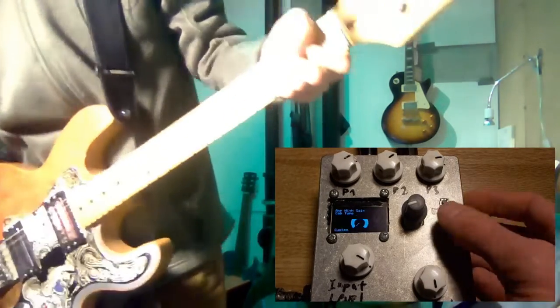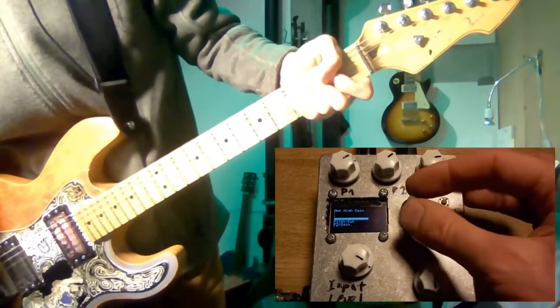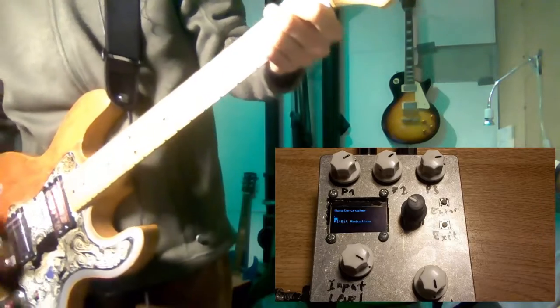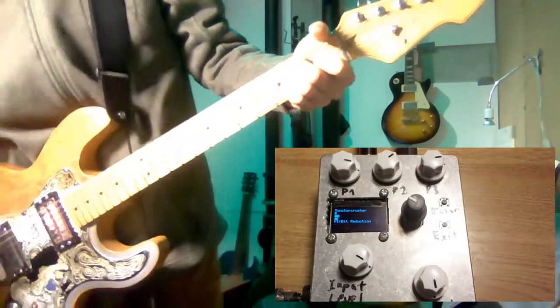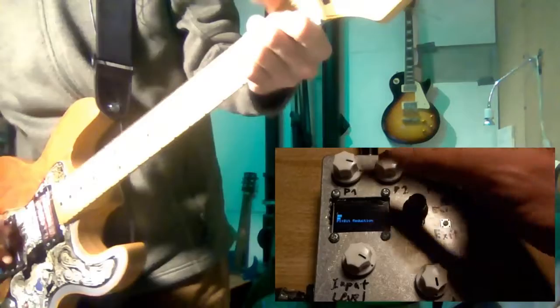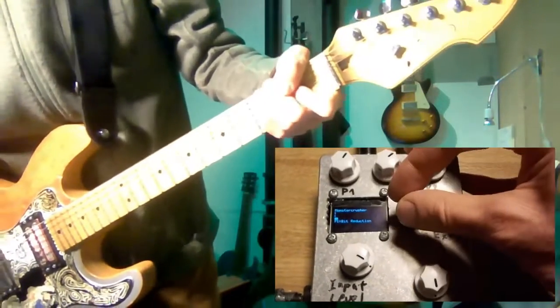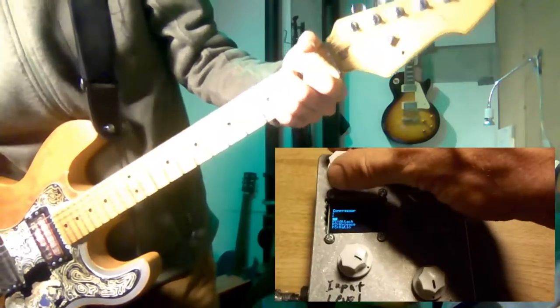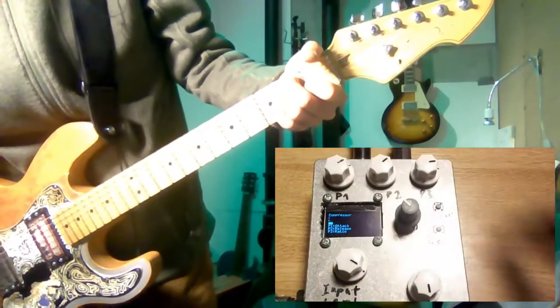On to the next effect, something like a bit crusher — this can be quite nasty. There's also a compressor, but it's not very usable yet, so I'll quickly skip over that one.